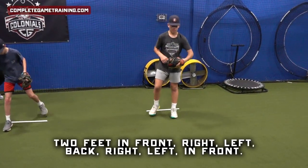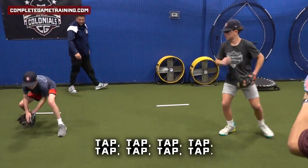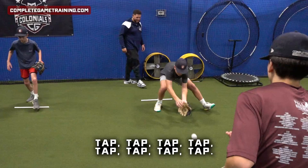Two feet in front. Right-left back, right-left in front. Quick feet — tap, tap, tap, tap. Good, tap-tap-tap-tap.